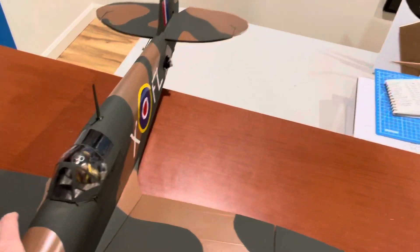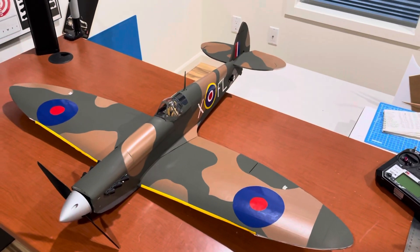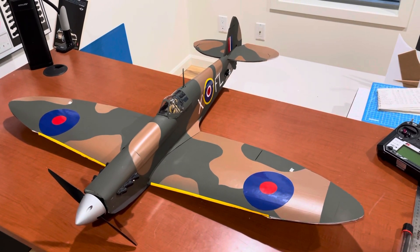That tail wheel is also what I'm going to hang the plane from on the wall. I usually hang planes from the propeller, but sometimes I like to hang them upside down because it's easier to nest them on the wall. Anyway, that's what I wanted to say about my Spitfire.